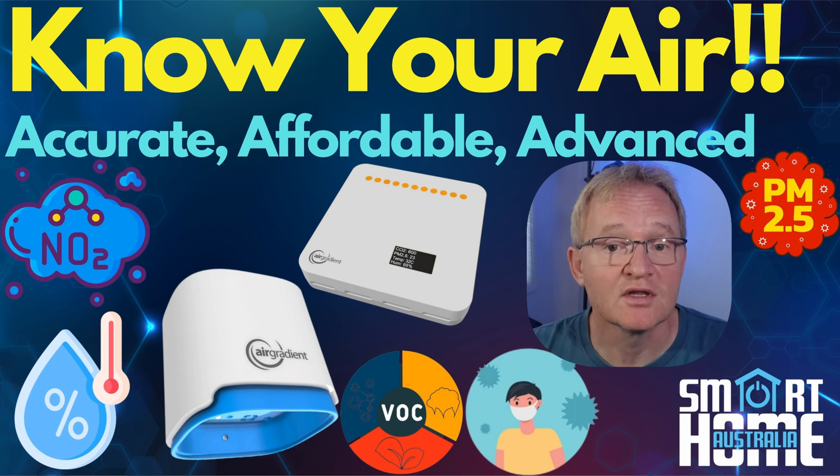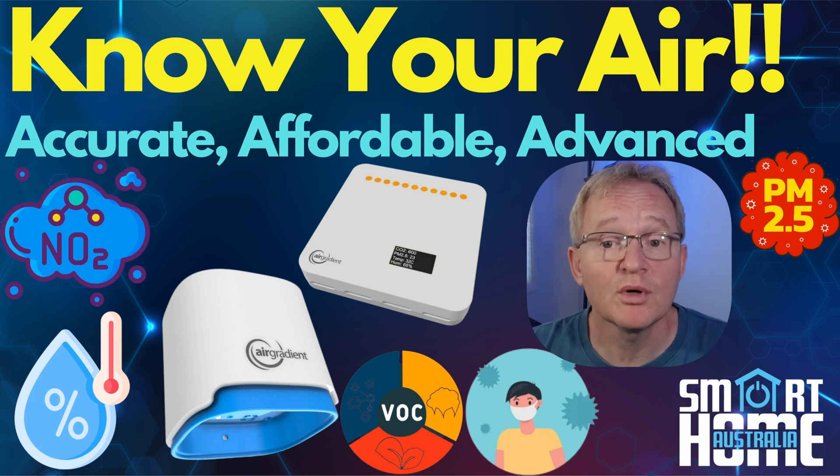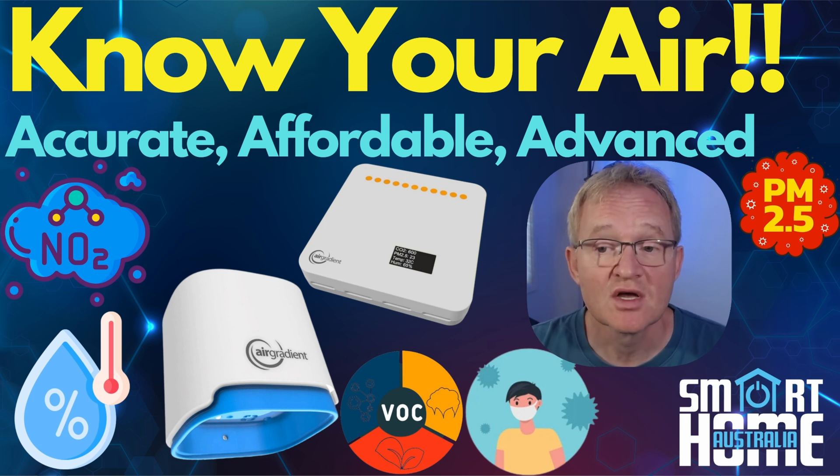I'll be reviewing the build-it-yourself kit, and more specifically the latest O1 PST version. If you have the older version, I'll put links in the description to the O1PP build instructions. We'll also have a look at the AirGradient One, which is the indoor variant with the same sensors as the Open Air, but this time with a small display for readings and large LEDs that give you a visualization of air quality — making it far more useful for a quick glance without needing to read the display.